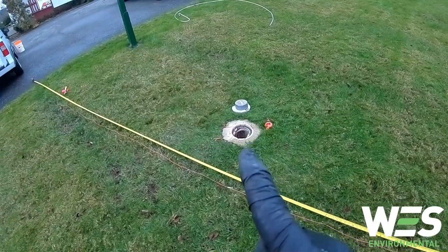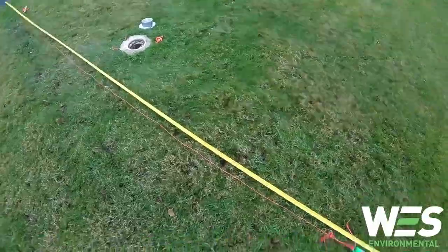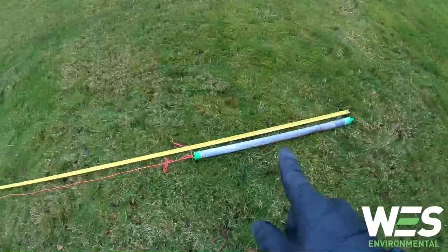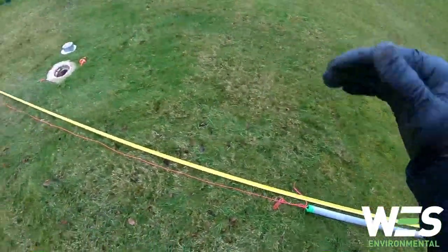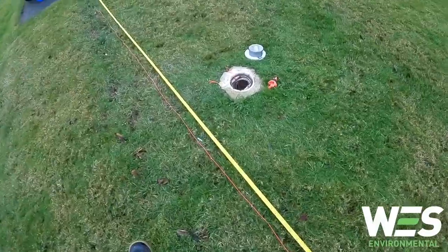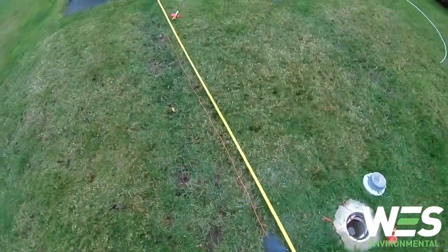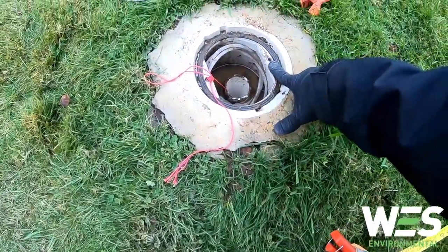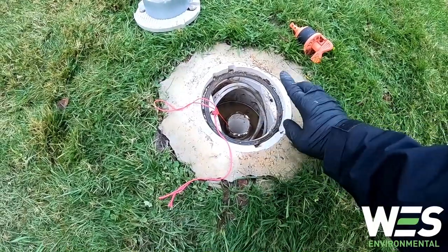While waiting for the well to stabilize after dropping the level logger in, I've measured out the proper slug length to keep the bottom of the slug at least half a meter away from the top of the level logger so they don't hit each other. Now I'm going to tie off the slug string so that when I drop in the slug it'll be at the perfect height.